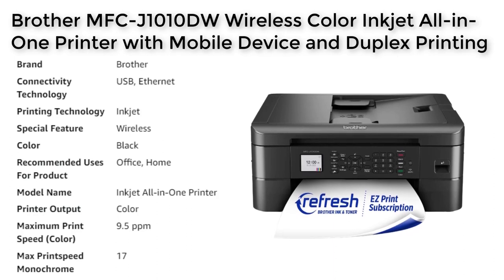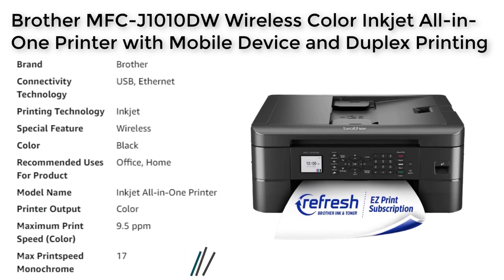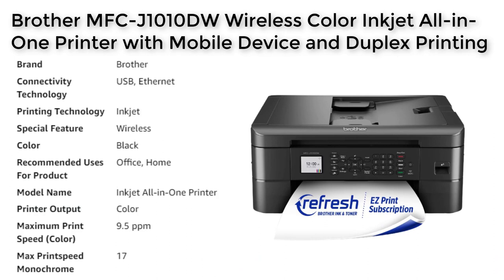With its wireless capabilities, the MFC-J1010DW allows users to easily connect to the printer from their mobile devices, laptops, or desktop computers. This means users can print, scan, or manage the printer from anywhere in the room without the need for cables or extra software.